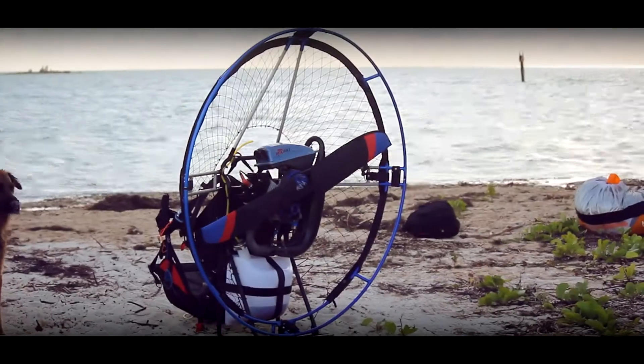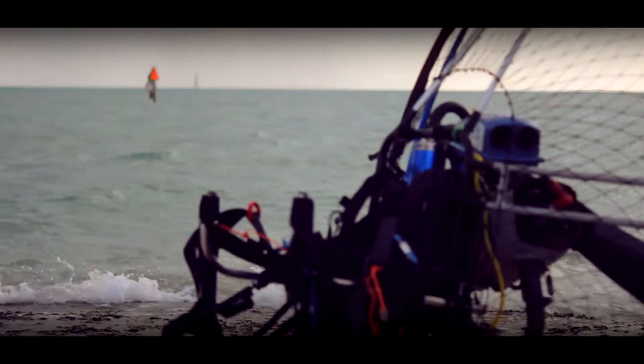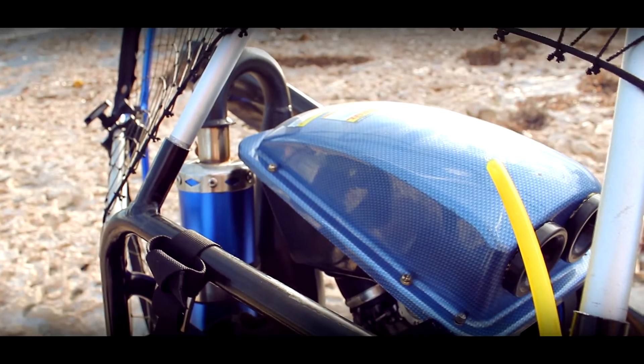In today's paramotoring world there are many manufacturers, however there are only a few that truly come across as quality and value for what you pay. One of these units is the Grasshopper PPG HPR 180 for the overall value.